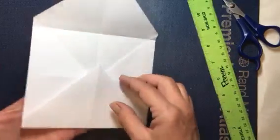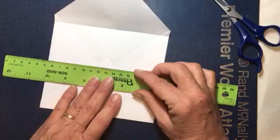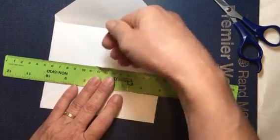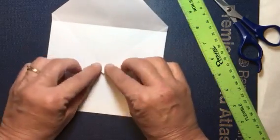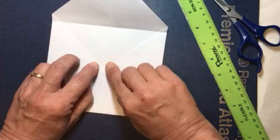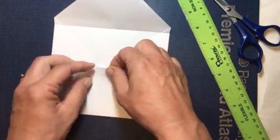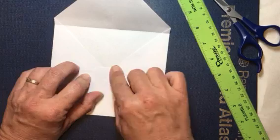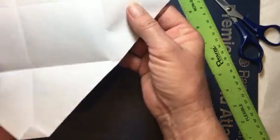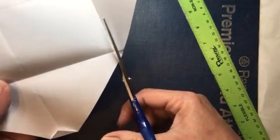Now right where our little point sticks up, we're going to fold this back just where these come together, just to get that point out of our way — you don't want that point sticking out when you're trying to put something in. What I do is line up the fold line with the fold line here and fold that back. You can either leave it there and fold it in for a little added strength, which is what I usually do, or you can just cut that right off. We're going to open this up and then cut out that little triangle to get rid of that bulk.